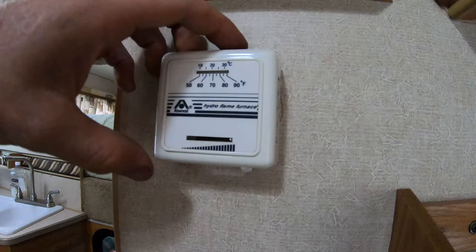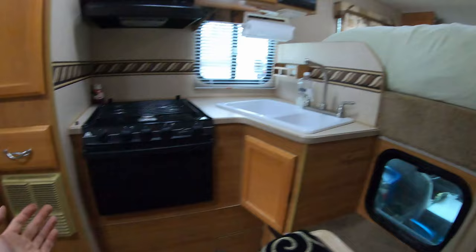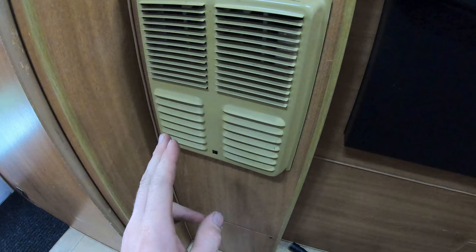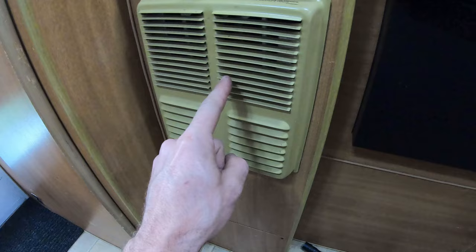Come over to your thermostat and set this to the full heat position, click this switch over — boom, we've heard the furnace kick on the fan. From what I understand, it will do that to purge the combustion chamber and get fresh air in there. About 10 seconds in — boom — you heard it hit the propane valve and you hear the igniter going.